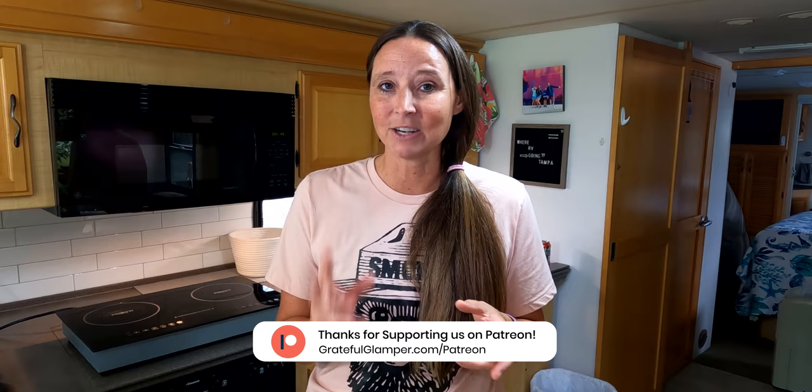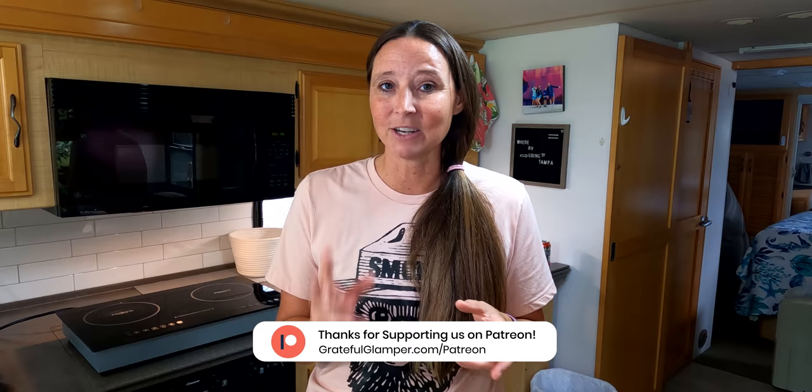I hope you found this video super informative — let me know in the comments what your go-to meals are for RV life. If you're not a Grateful Glamper insider, there's a link below, and we've got some super fun stuff coming up. Check out a couple of videos I think you'd like, our insiders group, and our website and blog. Until next time, if we don't see you at the campground or on the road, we'll see you in the next video.